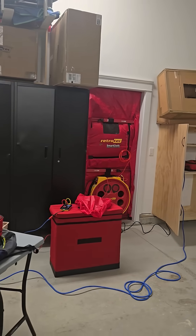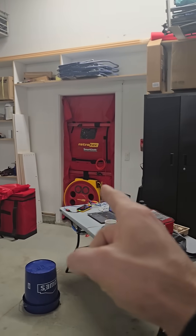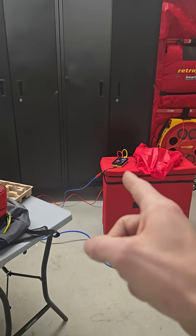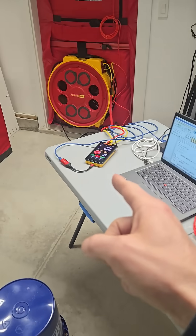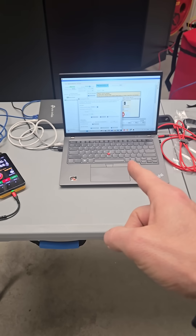I'm doing some garage testing. Two Retro-Tech 5000 fans hooked up to two DM32X manometers, which are then networked into a computer.